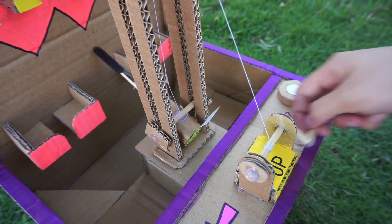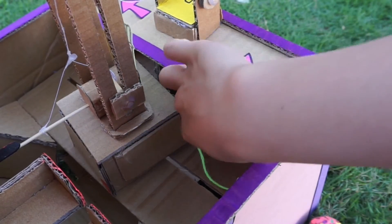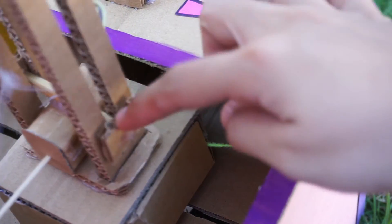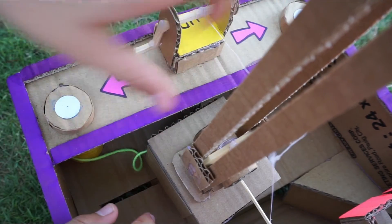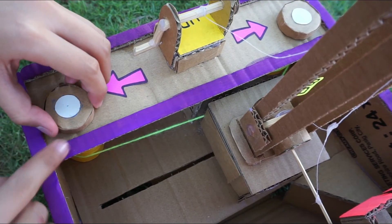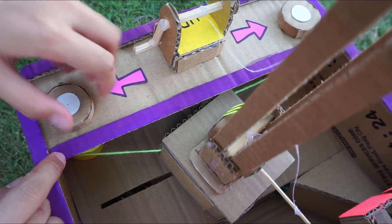How this thing moves sideways is that it's connected — tied to two rolls. You can see right there, it's tied to two rolls. So when you turn this, it's going to drag this thing to this side. When you turn the other knob, it's going to go that way, and when you loosen the other knob and turn this one, it's going to go the other way.